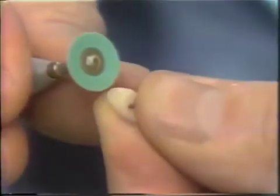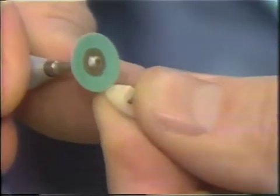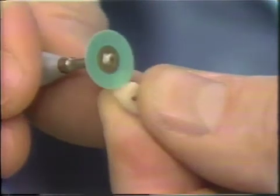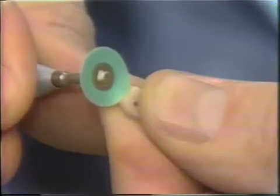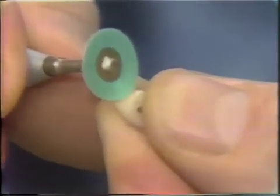Now this surface — the undersurface that touches the ridge — is most critical because it is very difficult for the patient to clean, and it's an area where plaque likes to collect. So you want to make sure that this is highly polished and very well glazed.